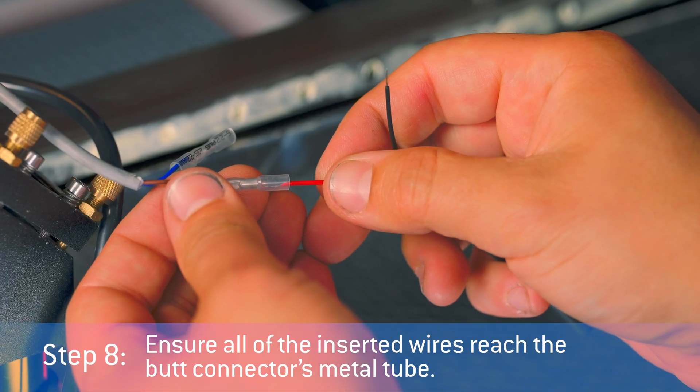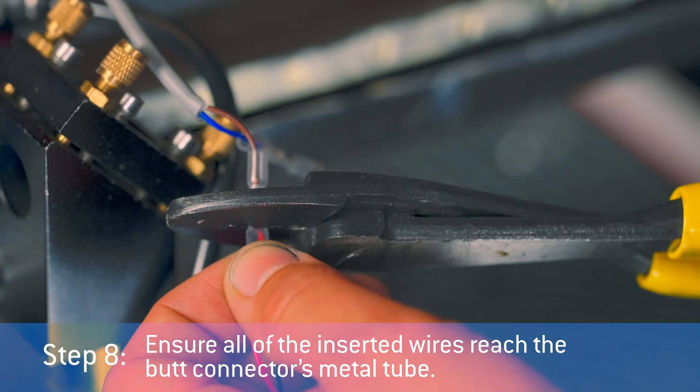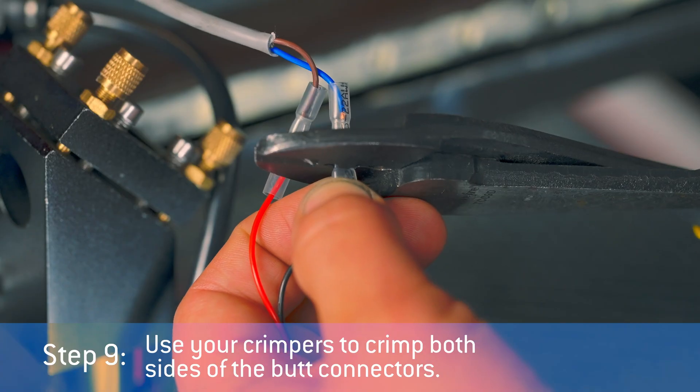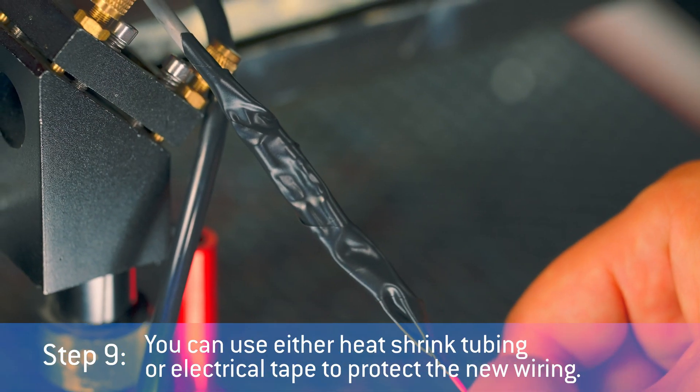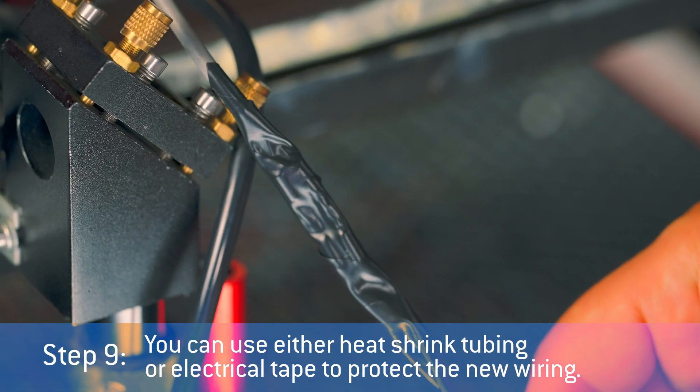Ensure all of the inserted wires reach the butt connector's metal tube. Step 9: Use your crimpers to crimp both sides of the butt connector. You can use either heat shrink tubing or electrical tape to protect the new wiring.